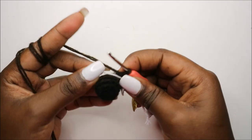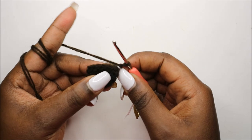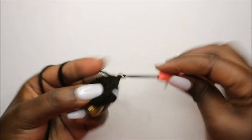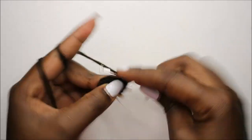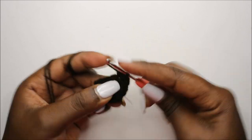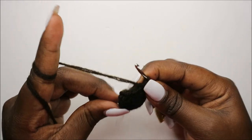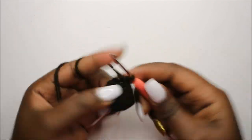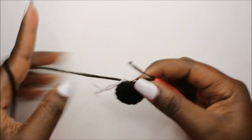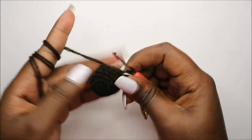After the fifth row we have a total of 12 stitches. Now in our sixth row we are going to do three single crochet, then increase, and repeat that three times for a total of 15 stitches. Single crochet one, two, three, and increase in the next stitch — then repeat: three single crochets, and increase in the next stitch.